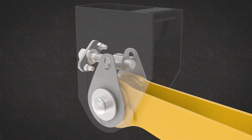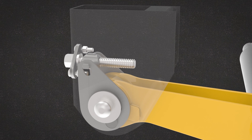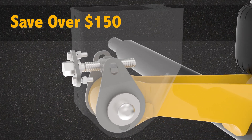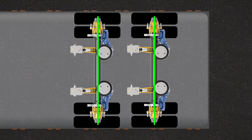Comparing the Swing-Align to conventional trailing arm suspensions, you will save up to two hours in labor and $50 in pivot connection parts. You can expect to save over $150 every time you align a tandem axle suspension. Now you can keep your trailer axles in perfect alignment without worrying about time and cost.